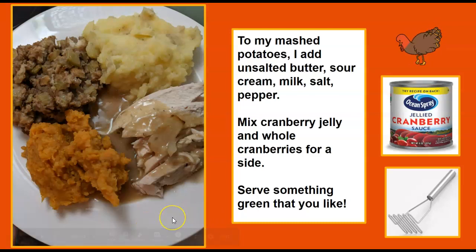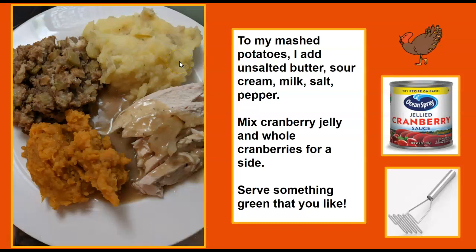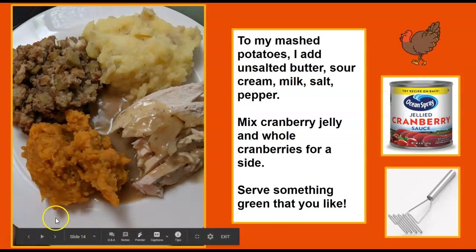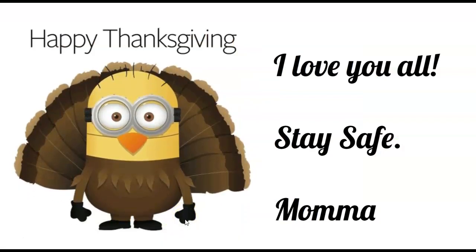For mashed potatoes, I add unsalted butter, sour cream, milk, salt, and pepper. You can also add cheddar cheese or cream cheese if you'd like. I mix cranberry jelly and whole cranberries together and serve them side by side. Serve something green that you like — Brussels sprouts, asparagus, or green beans. I don't blend my potatoes and I don't peel them because that's too much work when you're making a lot, and I think they taste better and are more nutritious with the skin on. That's my quick look at how I make Thanksgiving dinner. I miss everybody, I love you all — stay safe. Mama.